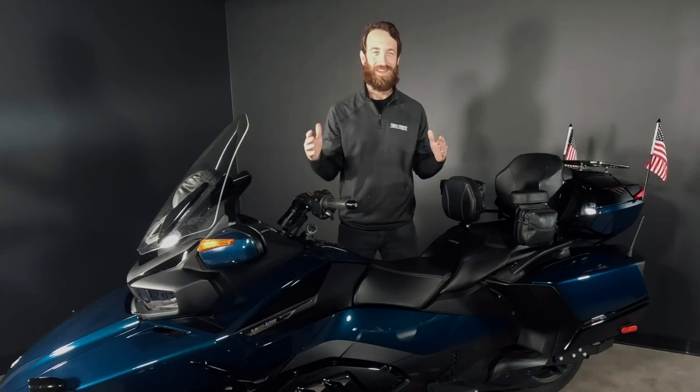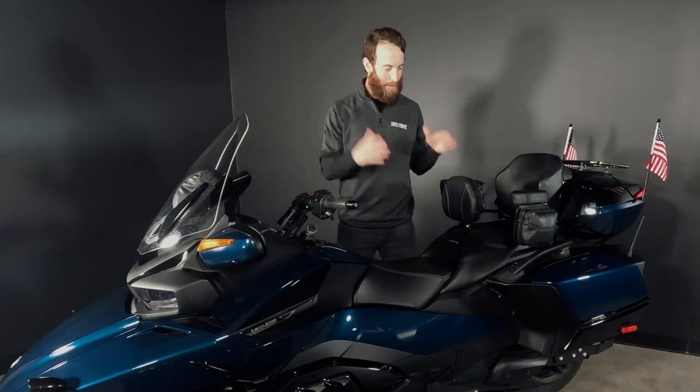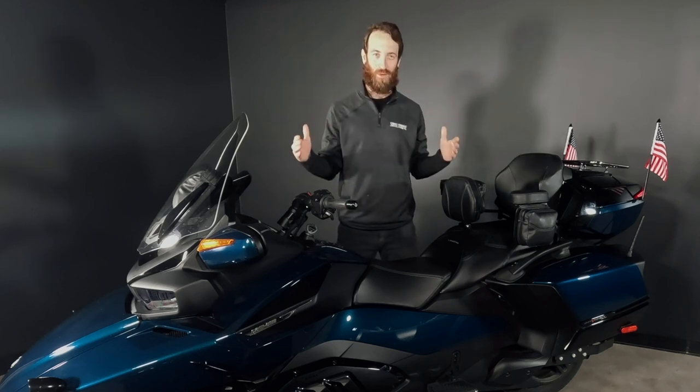Hey, Spyder community. Harry here. I'm one of the owners of MyBrother at ShowChrome. And today, we're introducing the Platinum Series backrest, armrest, and storage solutions for the Spyder RT.